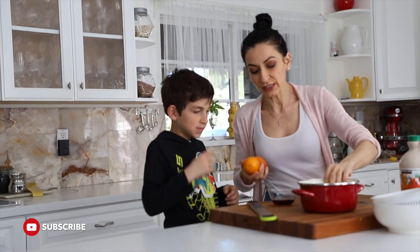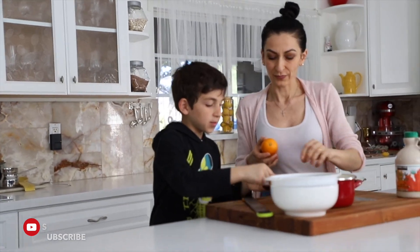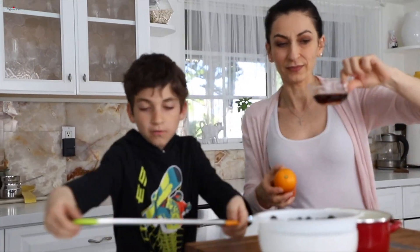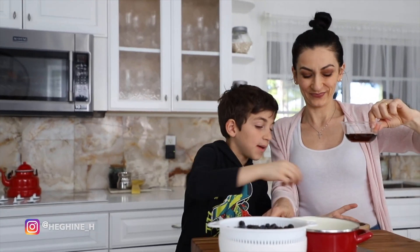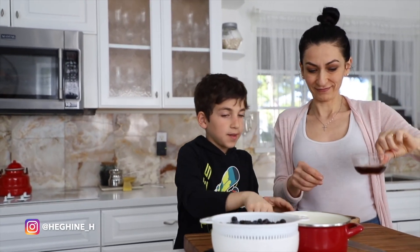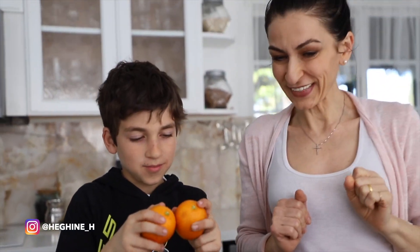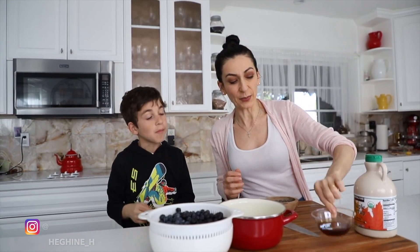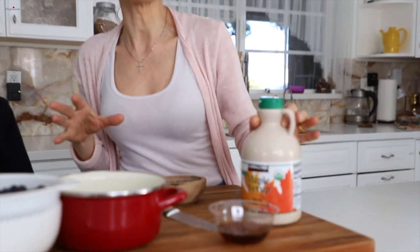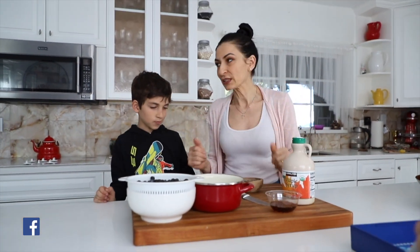It's super easy to make. What you're going to need: some blueberries, some syrup, a shredder, some chia seeds, and some dried oranges. We're going to use maple syrup — not just any syrup. Preferably organic stuff, so you end up having a very delicious and healthy snack.